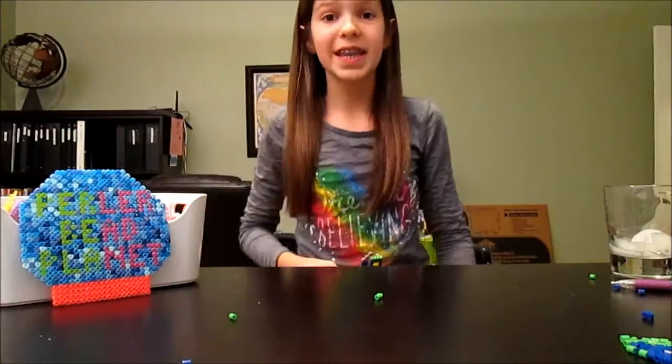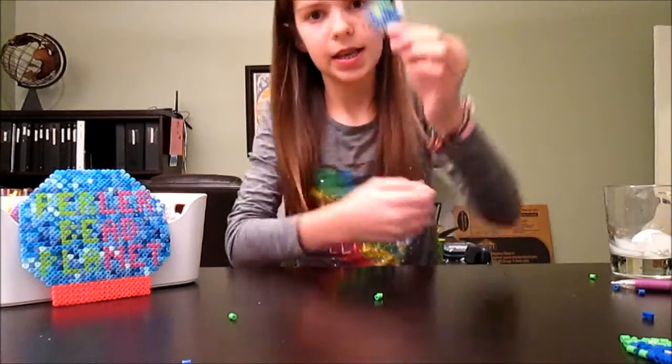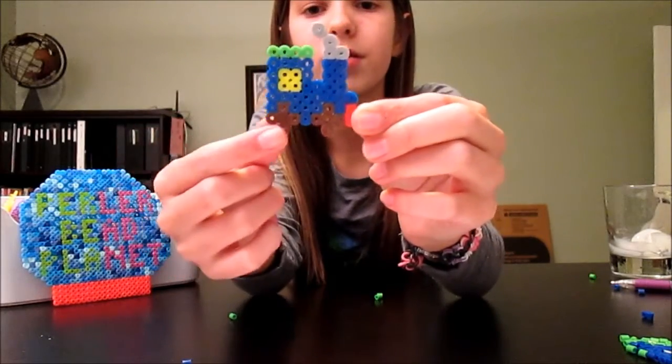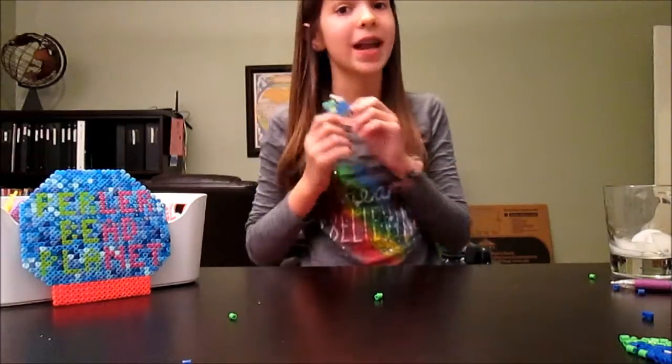So for today's activity I will be showing you guys how to make these really cute trains. I love the smoke coming out of the wheels and it's all colorful, so it's really awesome. I'm so excited to show you guys how to make these.